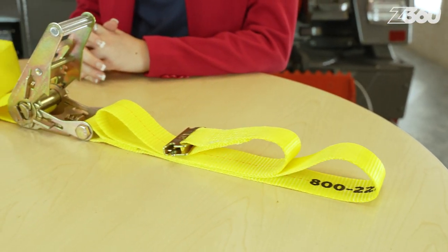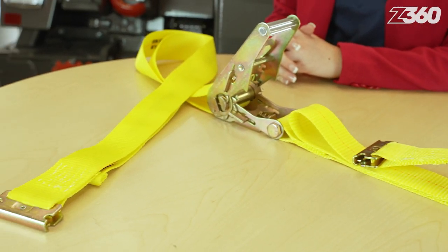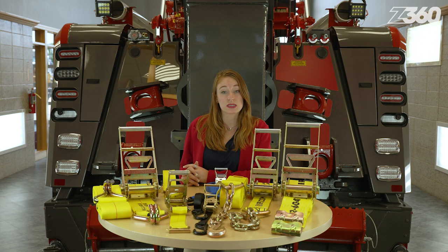For a 2 inch width strap, it's about 3,300 pounds. Tow operators commonly use this size on their car carriers and wheel lifts, but of course it all depends on what you're hauling.